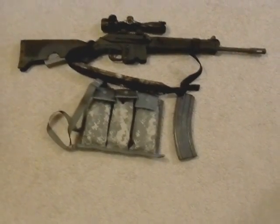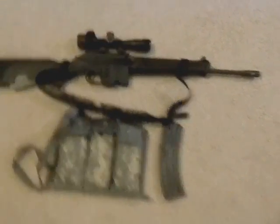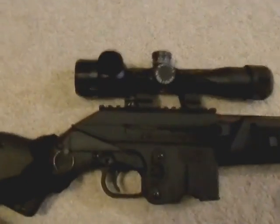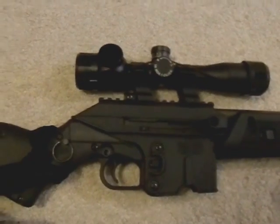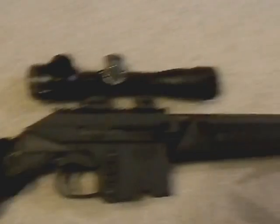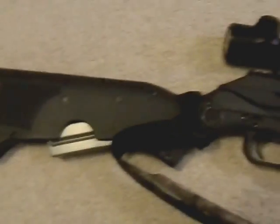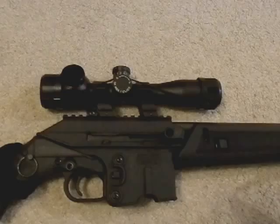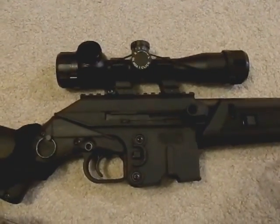So what I have going on here — I've covered this in videos before. My SU-16 is set up with some high see-through scope rings and a small 4X scope with a really long eye relief. I have it set up this way so that, number one, I can use the iron sights, and number two, I have a 4X scope for longer distance shooting. Nice setup — best of both worlds.